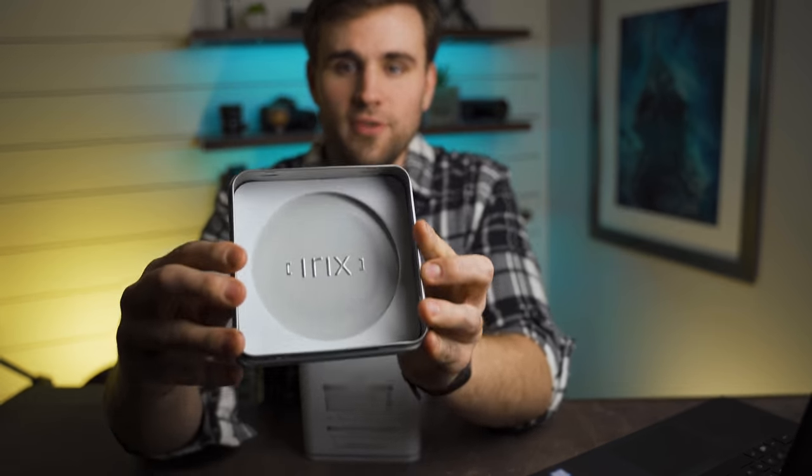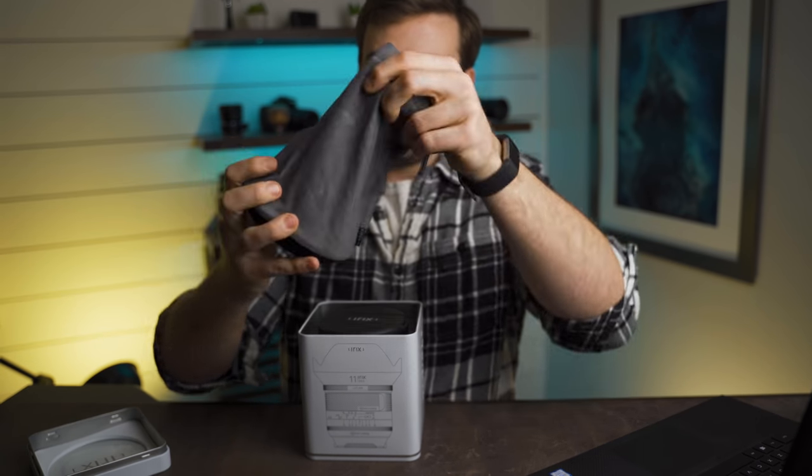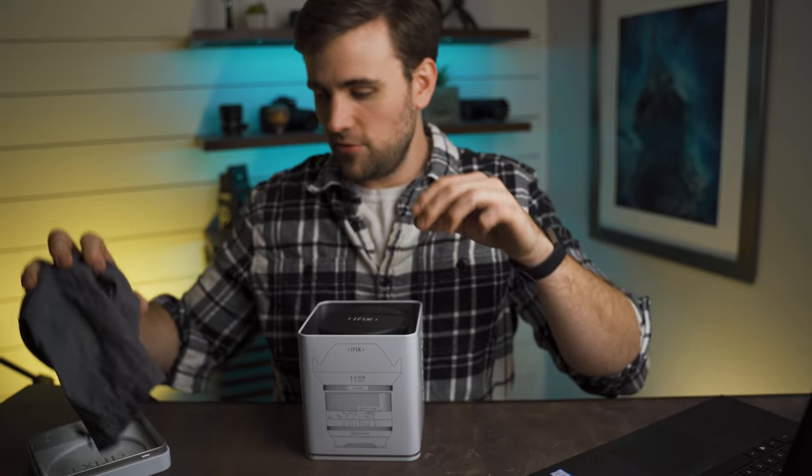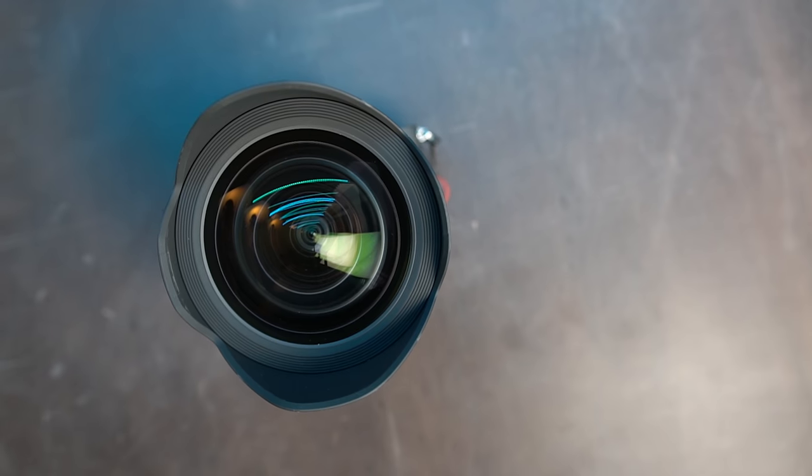First of all, the fit and finish and the presentation is absolutely top-notch. You get this nice neat little hard-faced carrying pouch that's made out of a suede material. Then you've got the lens itself, which has got a massive, massive front element.